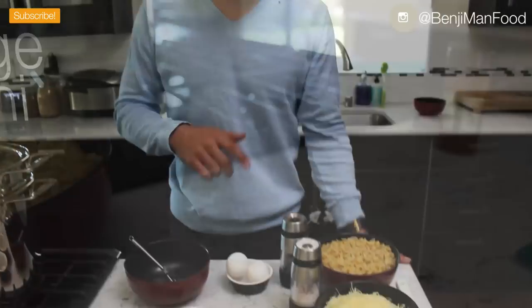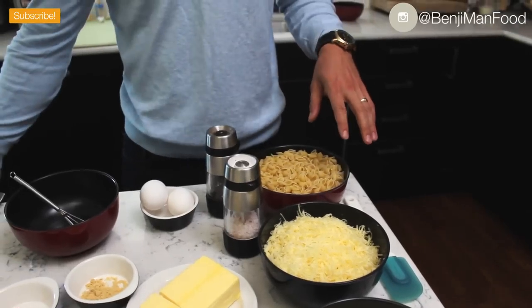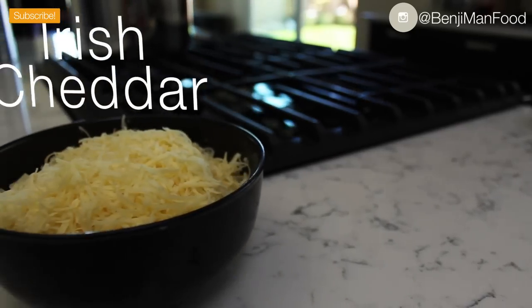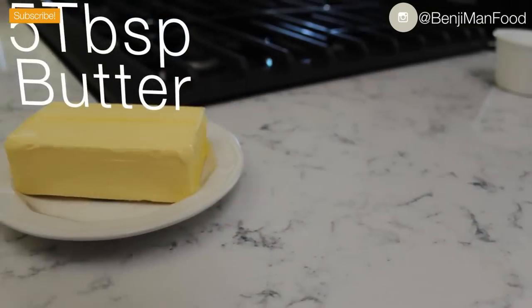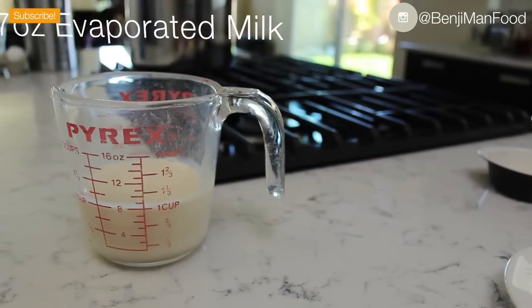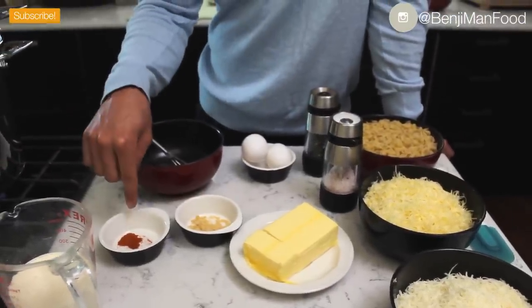I'll go right into the ingredients. Of course you want your macaroni — you can use shells like me or elbow macaroni. I've got my cheese: an Irish cheddar and Gruyere. I'm going fancy, but you can use really any cheese you want, though I would suggest cheddar. I've also got butter, eggs, and evaporated milk, plus salt, pepper, dry mustard, and cayenne pepper.